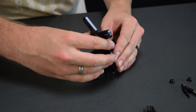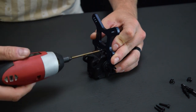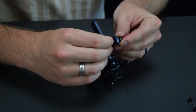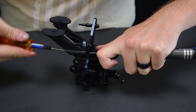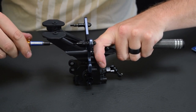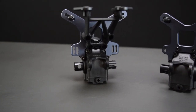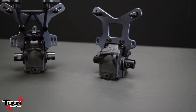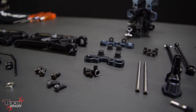Now we can bolt our front shock tower onto this front clip assembly. Be really careful running these screws in with a driver — you don't want to strip them. It's always a good idea to run them most of the way down and then tighten by hand. The rear gearbox was the exact same process other than a small universal shaft, a different shock tower, and the wing stay had to be bolted on. That's our two gearboxes — now we move on to arms, sway bars, CV joints, hubs, and all that good stuff to turn these into full front and rear clips.